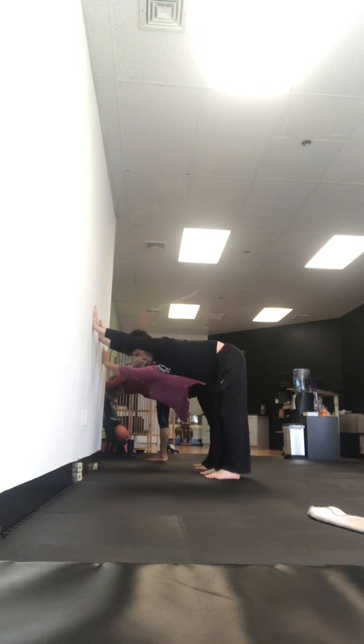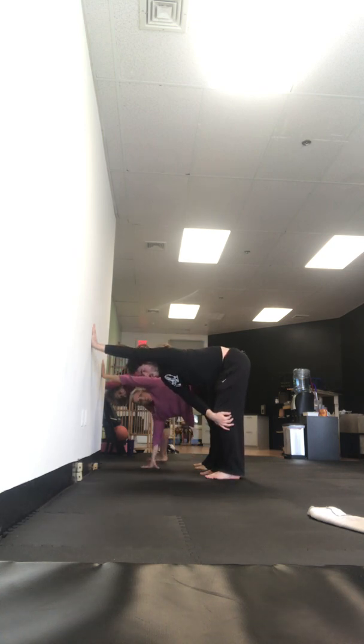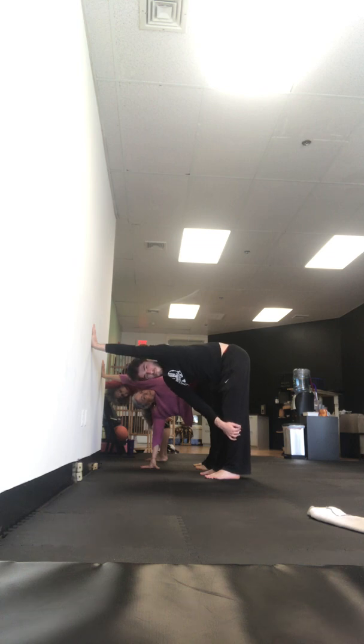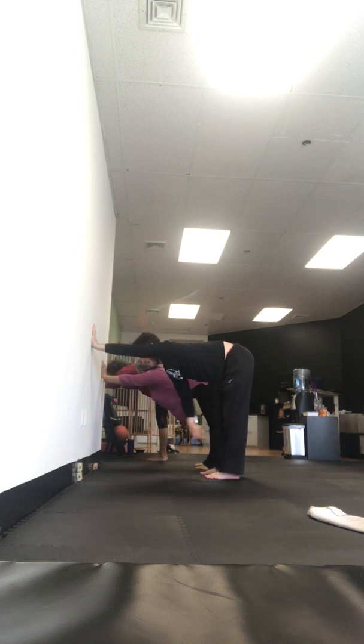And straighten. Now bring your hands down just a little. Take your right hand and bring it to your left knee, your left ankle, the left floor — whatever you have to do. And rotate and look up under your arm. Bend your knees or straighten the knees, whatever you need. Breathe. And then switch to the other side.